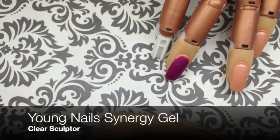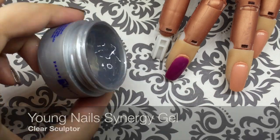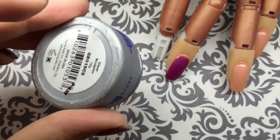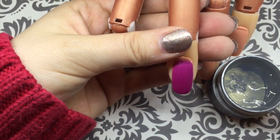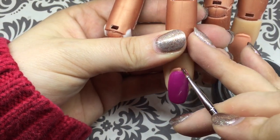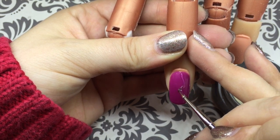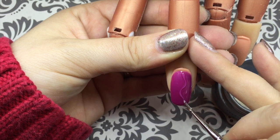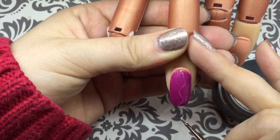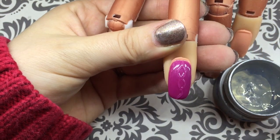To create my design I'm going to use Young Nails Clear Sculptor Hard Gel. The reason I like to use this gel is because it's super thick — I can turn it upside down and it's not going to spill out, so as I'm creating my design it's not going to run. Using a thin art brush I'm going to start drawing my design. The reason I like to use this hard gel is because it gives us that raised effect. I've seen other tutorials on this design where they used only gel polish to create it, but they had to add a ton of layers to get that raised effect. So with this hard gel you only have to do one layer and you're going to get that 3D effect on the nail.